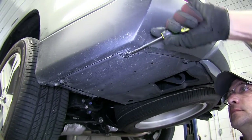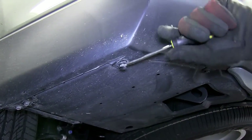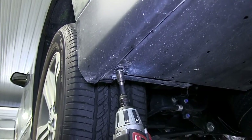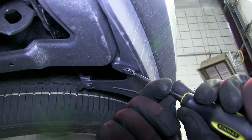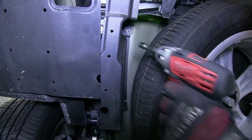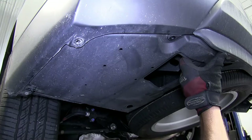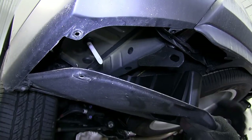Now let's go ahead with installation. To begin our install, we'll first need to remove the underbody trim panels. Here on the driver's side, to remove the underbody panel, there are a total of six fasteners — two pushpin fasteners and four screws. To remove the pushpin fasteners, we'll take a flat blade screwdriver, pry out the center of the fastener, and then remove it completely. Now with the screws removed, we'll go ahead and pull the panel out and set it aside for reinstallation later.